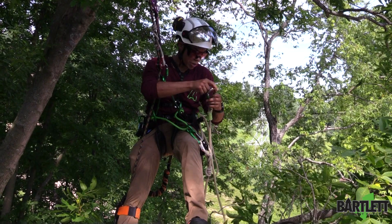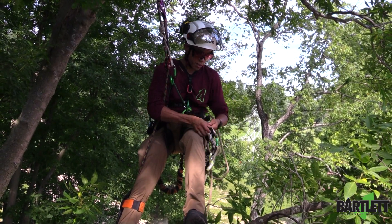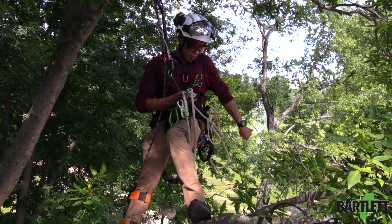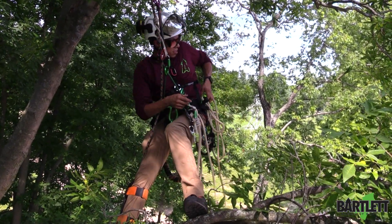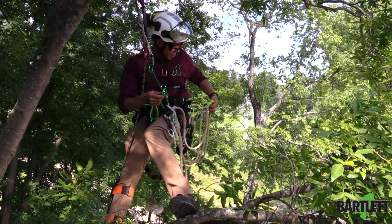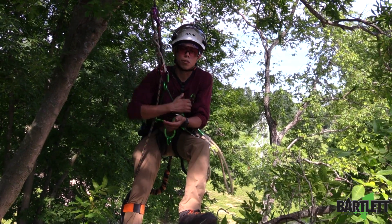I'll reclip to the hitch climber, move this over to my forward D's, bring the slack down, pull the keeper up, and all my slack is managed.